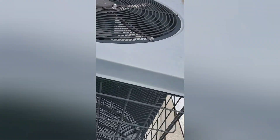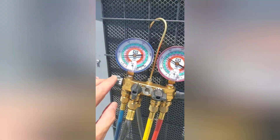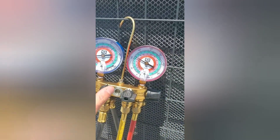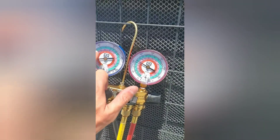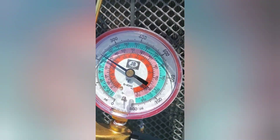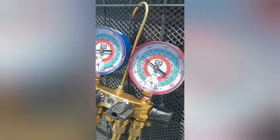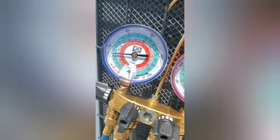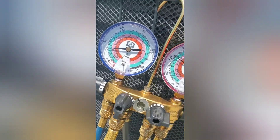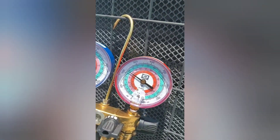Now we're coming around to check the pressures. Looks like we might be slightly low. This is an R22 unit, so your pressures have to be around 65–70 on your low side. If you notice we're under 50, so it's not actually cooling. Your head pressure should be closer to 300, maybe 350 — it's probably about 92 degrees outside, give or take. I already looked to see if there are any leaks — doesn't seem like there are any — so maybe it's just lost refrigerant over time, or a Schrader valve leaking.